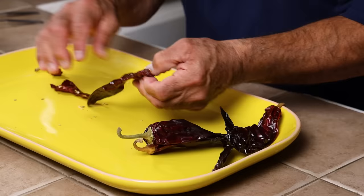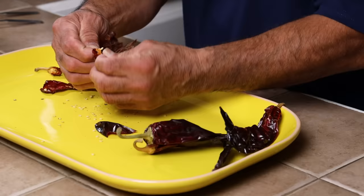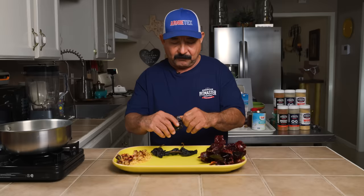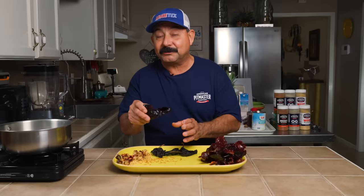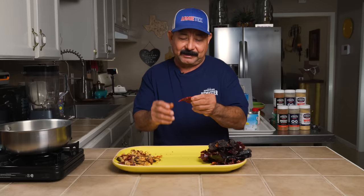Let's start making the adobo. We're going to de-seed the guajillo and ancho peppers — some people think the veins make them a little bitter, but I've never really had that experience. The chiles are really the secret to the beautiful red color in the adobo sauce. The ancho has a sturdier skin but it's still easy to do by hand. You can smell it the minute you start to open them up — it smells so good. It's not super traditional to use chile de árbol in the adobo, but I like a little hint of heat, so I'm using three.